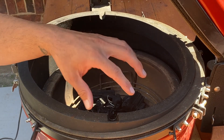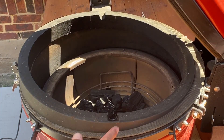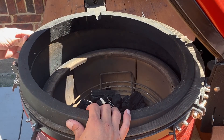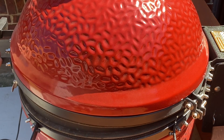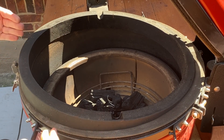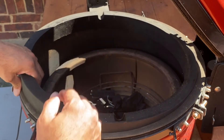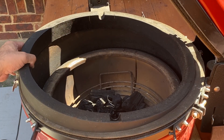One last thing before we go inside and get our chicken wings ready. A lot of people say when they close the lid, sometimes their Joe Tisserie has a gap. The easiest way to fix that is this has some wiggle room — I can push it all the way back or all the way forward. Most of the time you're going to want it all the way forward. There's about an inch of give on all sides to make sure the lid has a nice seal and you're not losing smoke and heat.